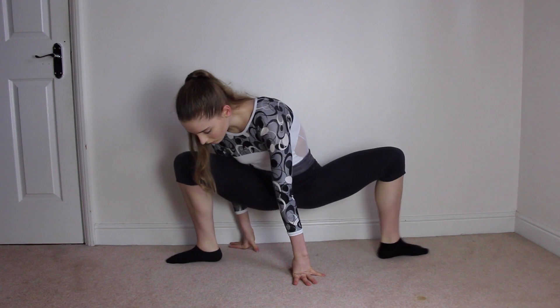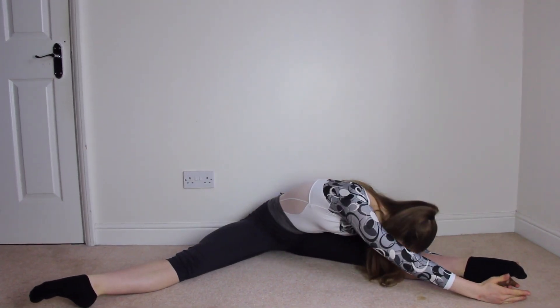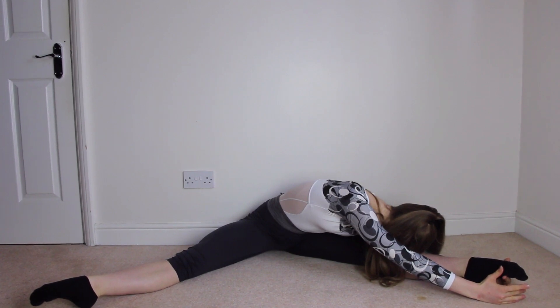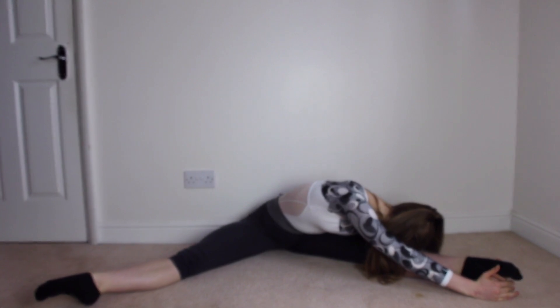We're now going to go into a straddle position. Don't worry if you're not in a straight line — if you need to bring your legs in a bit, that's absolutely fine. We're going to go over one leg and hold it for 10. You should feel this stretching in your hamstring as well as in your hips.